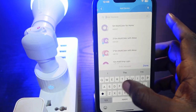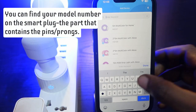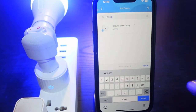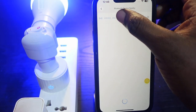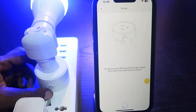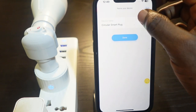Enter your smart plug model in the search box. Mine is the Govee H5083. Tap on it to select it — it will start connecting. Then go over to your smart plug and press the power button once.